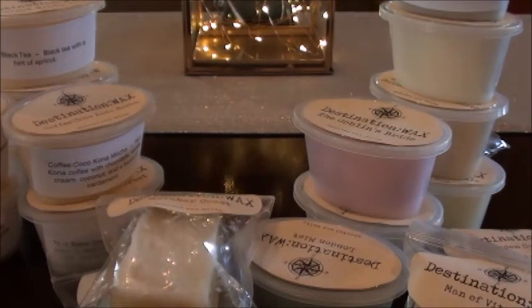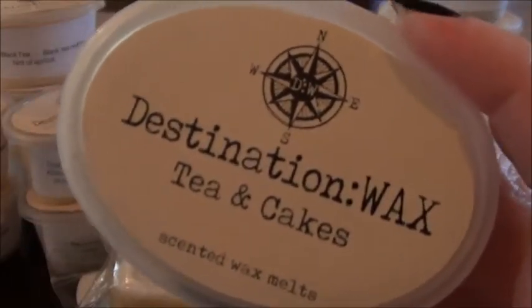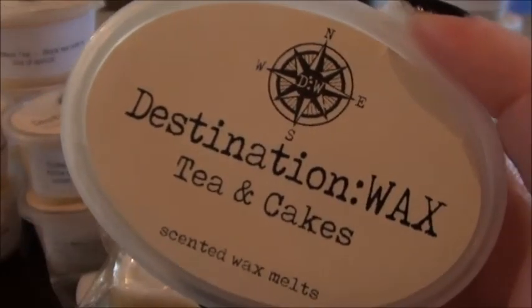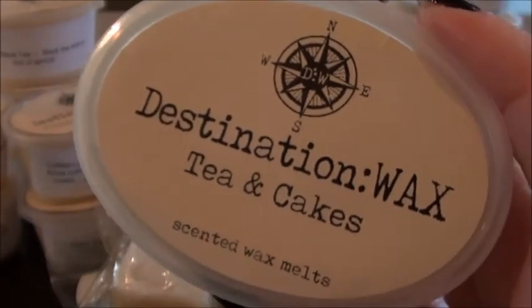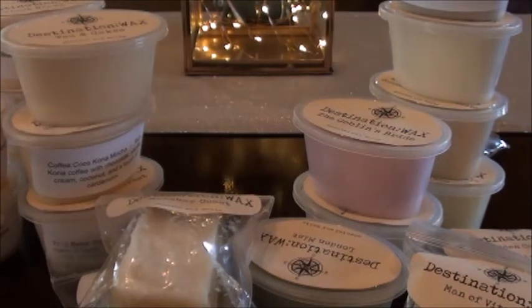Tea and cakes — I want to say this is part of the tea sampler. This is just a standard tea and cakes; I've had this from a million different vendors and it smells pretty much the same from everybody. It's actually super sweet — you don't get a lot of tea in this one, surprisingly. It's a different kind of cake, not like birthday cake. I hate birthday cake in most blends; when I first started into wax I was like birthday cake everything, but I quickly realized that's not for me.